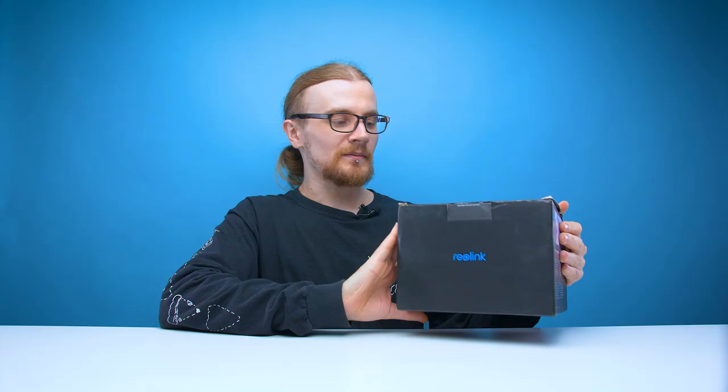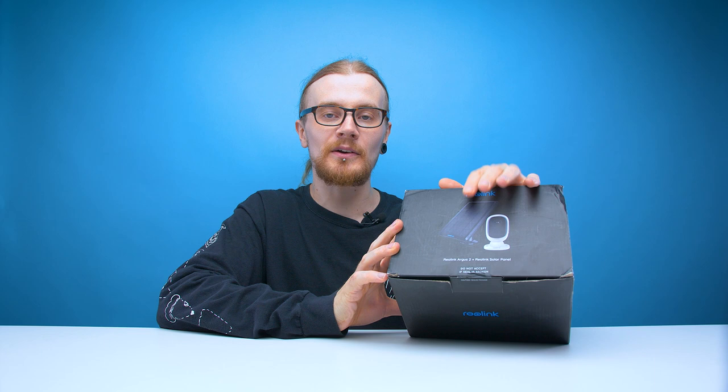Now this is an absolute first for me. I've never had a security camera before, but I thought maybe as we've got this new place I should probably attempt to up the security just a little bit. I don't know how much it's really going to help improve anything, but I'm always up for trying new tech so let's get on with it.